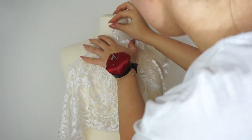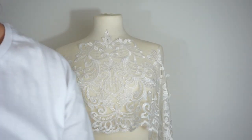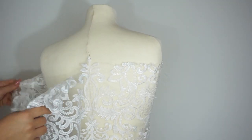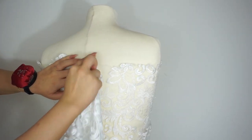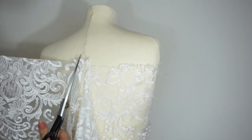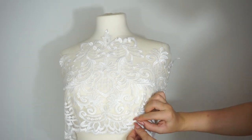The first step is to place the lace on the breast, covering it as much as possible. I'm also playing with the pattern of the lacing, placing the biggest pattern in front of the chest. Then I'm cutting the back side, and on the front I'm going to do two incisions right underneath the breast.